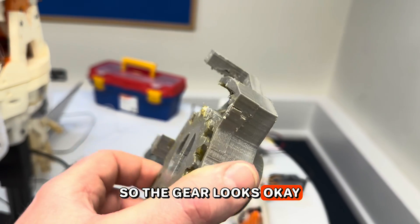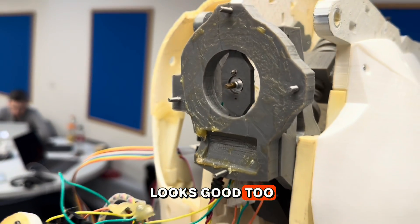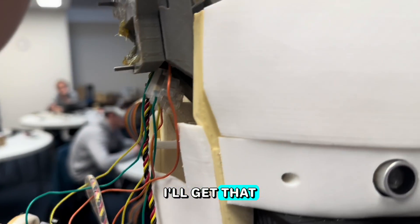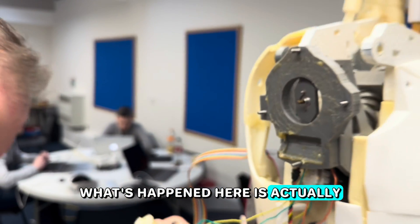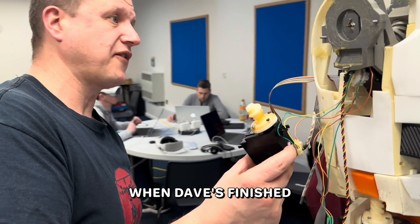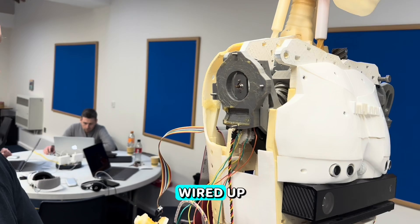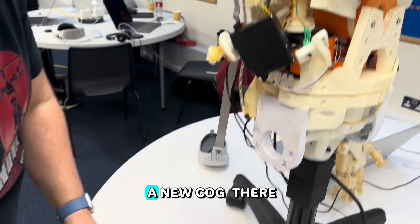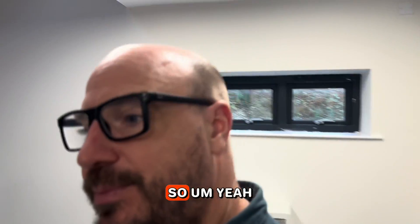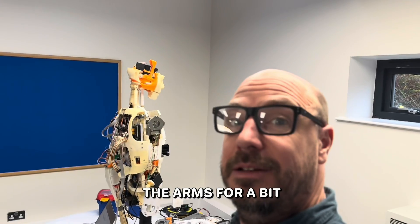The gear itself looks okay but the casing is cracked. It was printed really badly — it's hollow, and it should never be hollow. The plan is: put the missing screw back in, check it's still wired up, and print a new worm gear and possibly a new housing. Nothing comes without its challenges — we won't be controlling the arms for a bit.